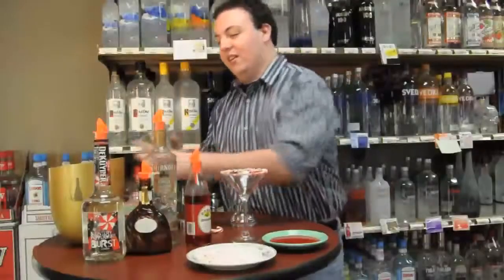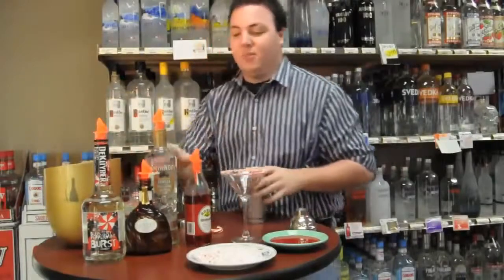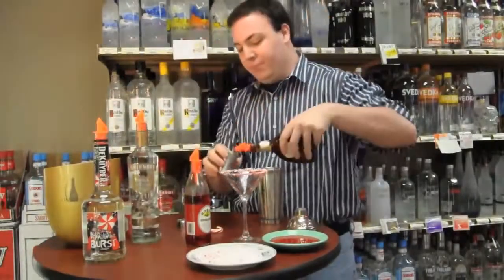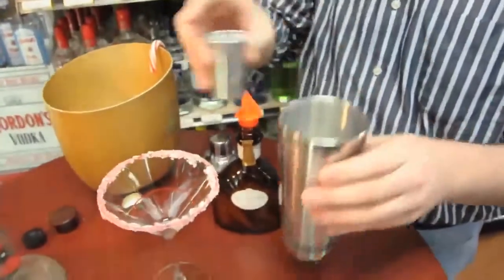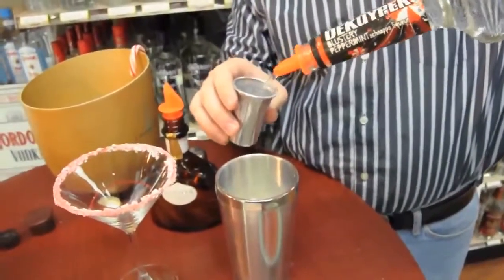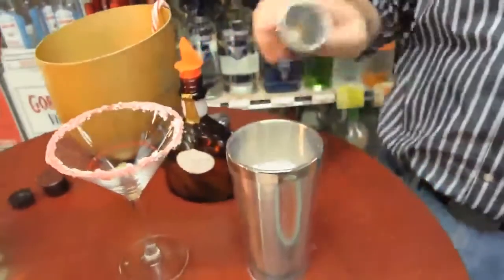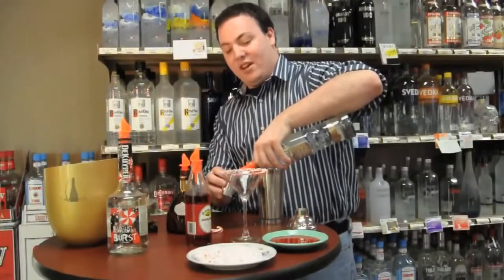Take your shaker, add your ice. Easy recipe. Start with two parts Godiva White Chocolate Liqueur. Next, one part peppermint schnapps. Finally, half part Smirnoff vanilla vodka.